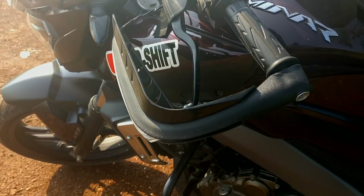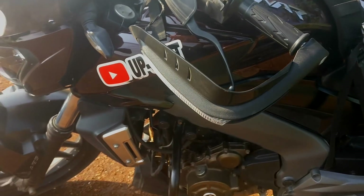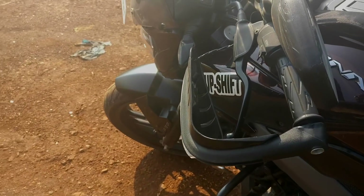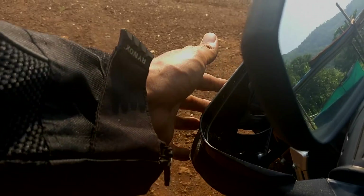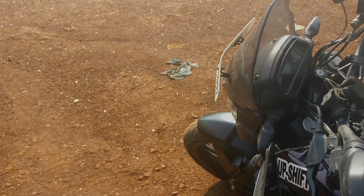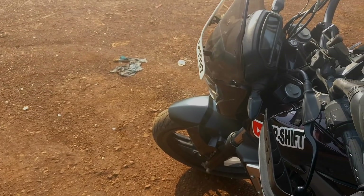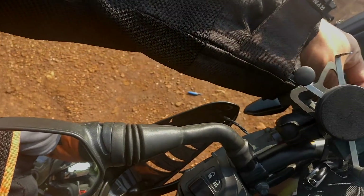These are the knuckle guards that I have put. They are just more of a cosmetic kind of thing. They don't really help except for nudges that you might get from the side. It's really flimsy. If you are actually getting knuckle guards, see that you get the ones that have a metal frame in the center, which runs through the center of the knuckle guard and attaches to your handlebar.